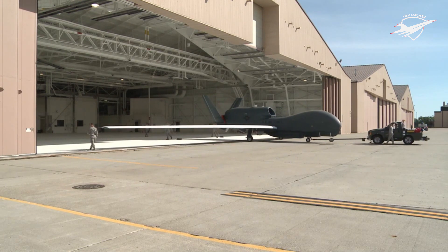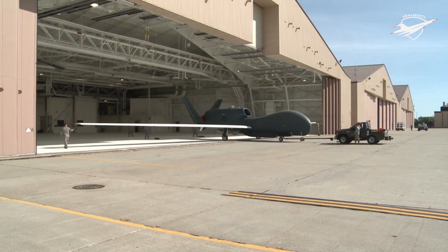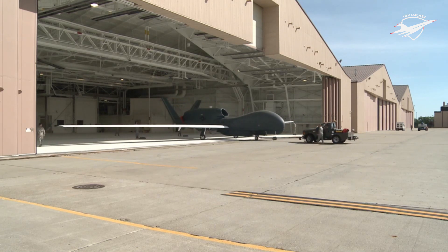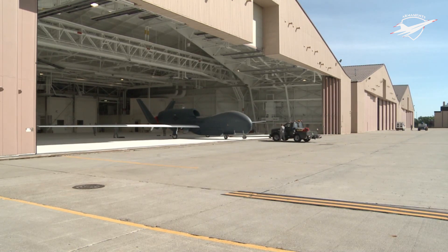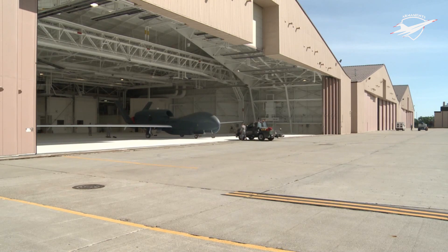On 24 April 2001, a Global Hawk flew non-stop from Edwards AFB to RAAF Base Edinburgh in Australia, making history by being the first pilotless aircraft to cross the Pacific Ocean. The flight took 22 hours and set a world record for absolute distance flown by a UAV: 13,219.86 km.